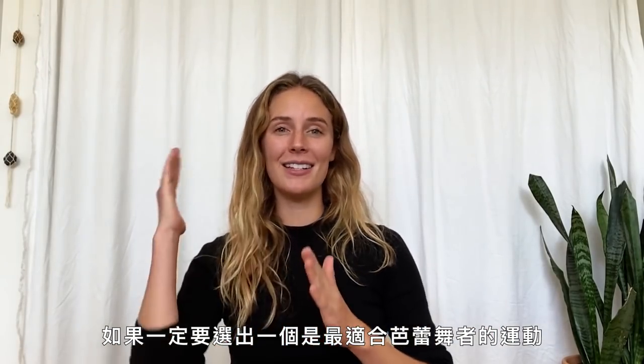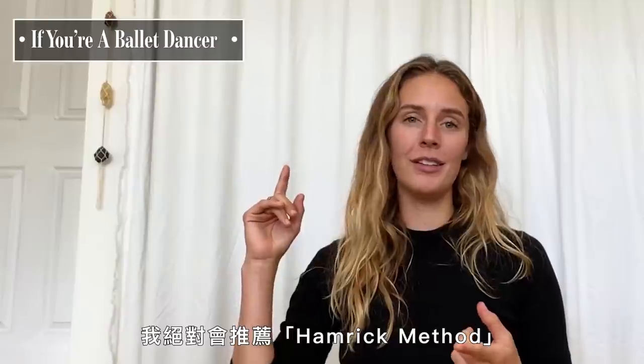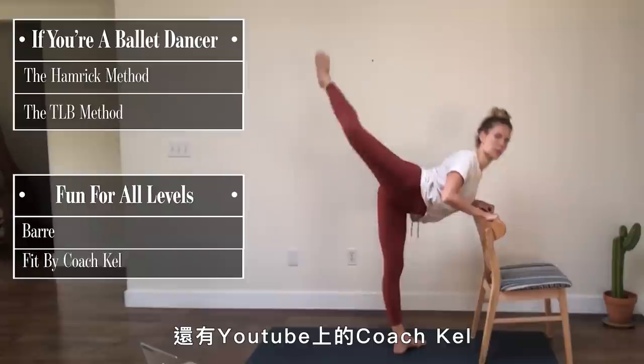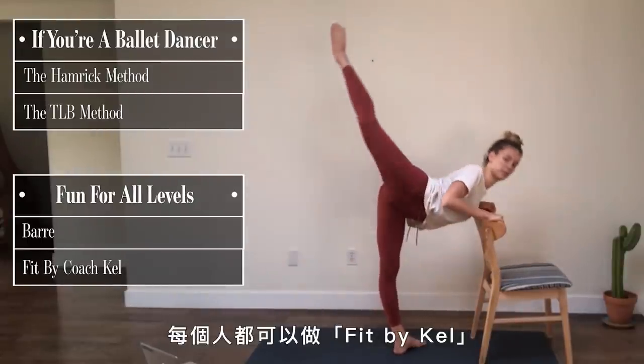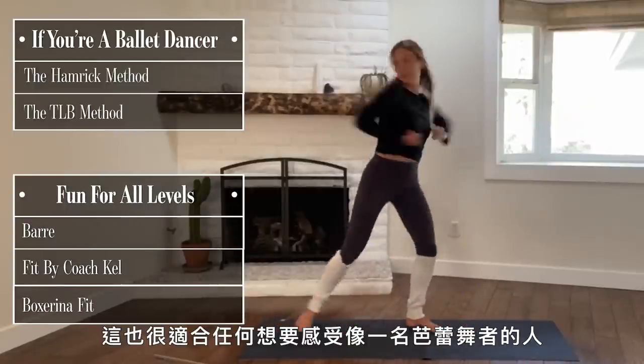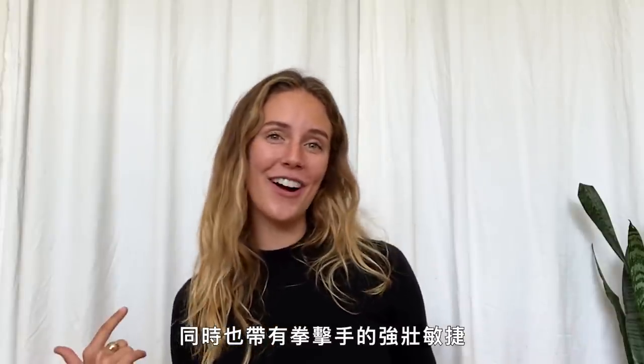If I had to say which ones I'd recommend to ballet dancers, the top top would absolutely be the Hamrick Method. For non-dancers, the Barre Method, Coach Kel — she's on YouTube, anybody can just go do Fit by Kel. And Boxerina Fit — she's also really easily accessible to anybody who wants to feel like a beautiful ballerina but quick and strong like a boxer.